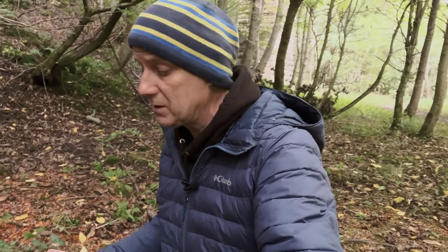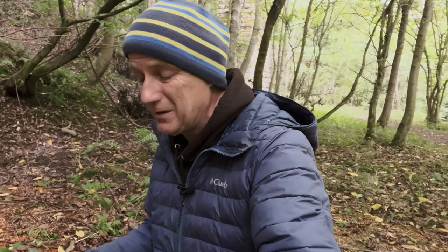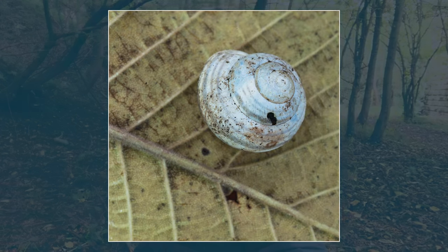I'll be honest — I found an old snail shell sitting in the undergrowth and decided to try placing it on a leaf to see how it looked. It is a play shot; it wasn't naturally found like that. I tried it on a couple of different backdrops, and if nothing else it's a nice little test of the macro lens just to see how sharp it is when you get a bit closer. I'll put it up now.